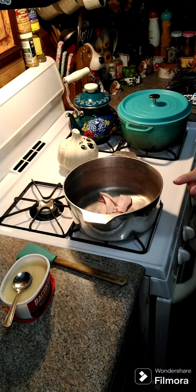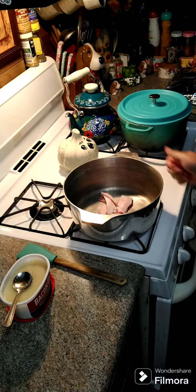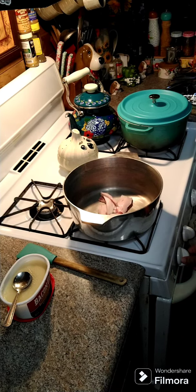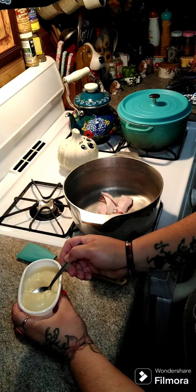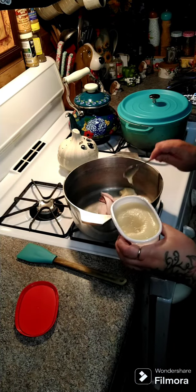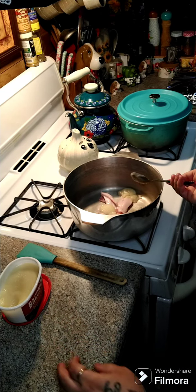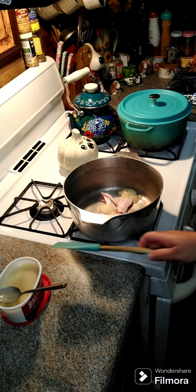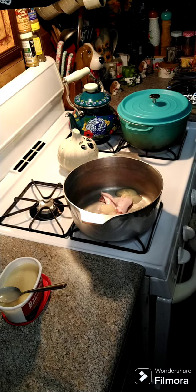I have a few pieces of fat back here in my pan. We're gonna go ahead and turn the heat on and we're gonna add in two tablespoons of bacon grease, and we're just gonna fry this just a little bit. So let's get the pan heated up.